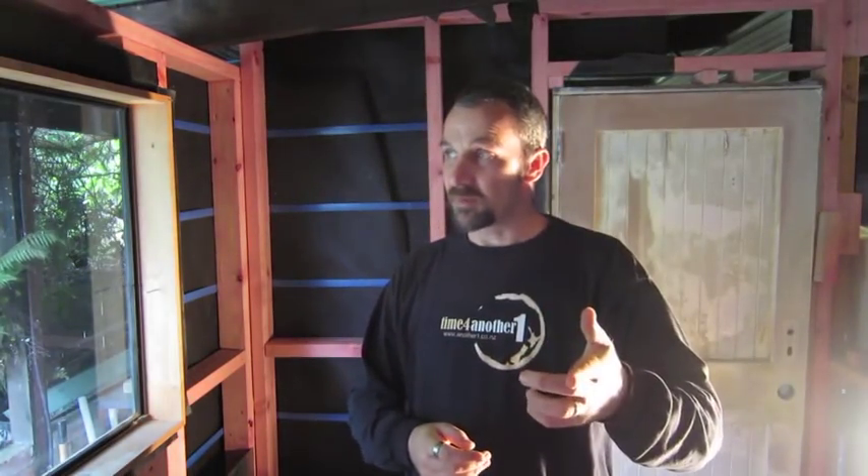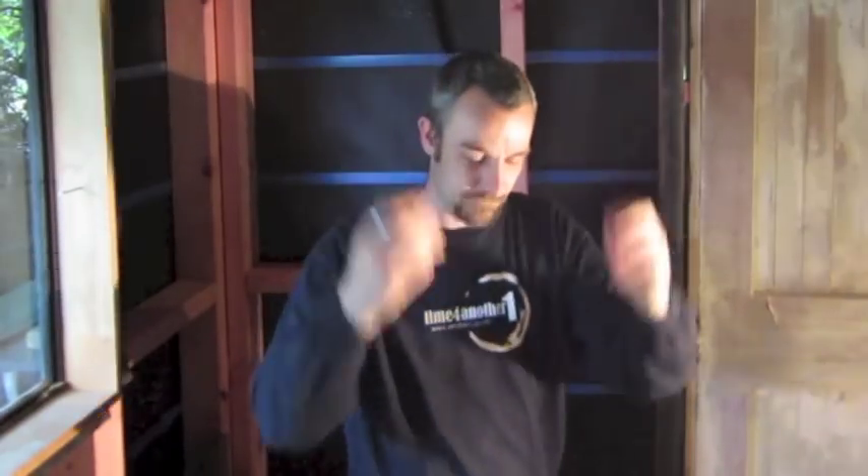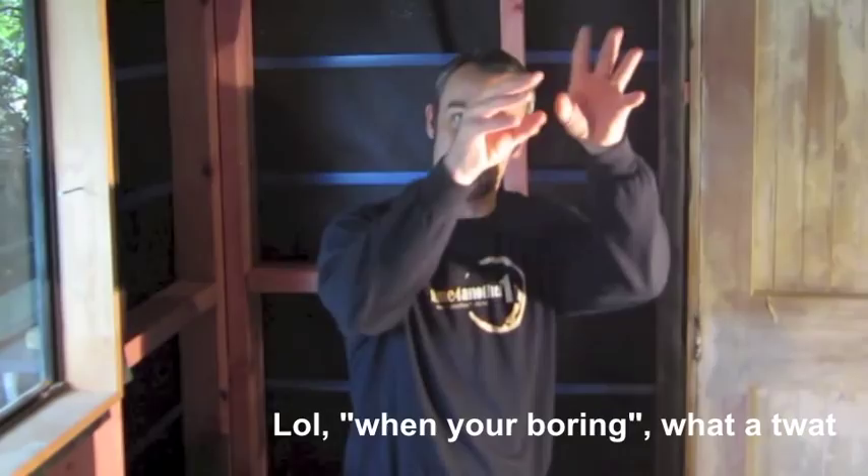Anyway, DMS. Wanted to have a quick chat about DMS. I won't get into it a lot, but there's a way you can get rid of it. When you do a boil, you're generating DMS and it's evaporating out. That's why you never put a lid on your kettle when you're boiling — it'll catch all the DMS and bring it back into your beer. DMS is that vegetable, canned corn taste. It's a by-product of heating grains. You don't want it in your beer. As the steam comes up you want it to carry the DMS away.